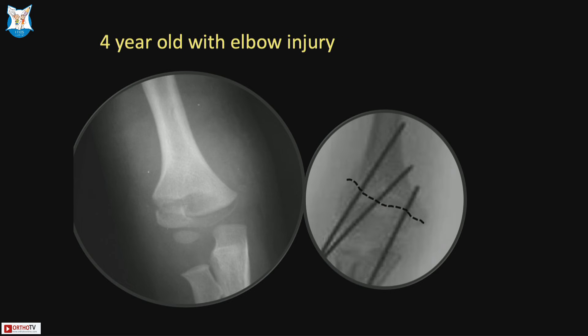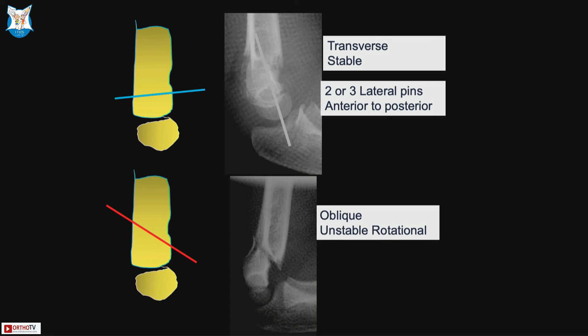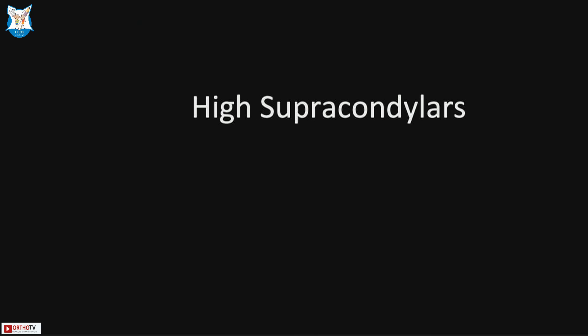When there is a large lateral part, only lateral pins suffice. A transverse fracture is usually stable, but the lateral view may reveal an oblique fracture pattern that is rotationally unstable. You need to critically assess the obliquity of the fracture, determine whether it is likely to slip, and pin accordingly depending on how perpendicular your pin is to the fracture line.